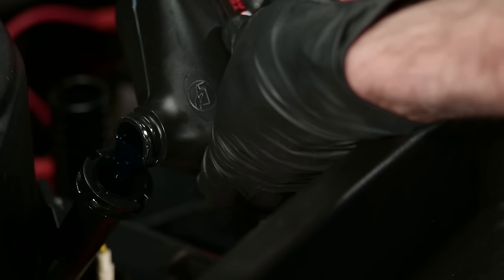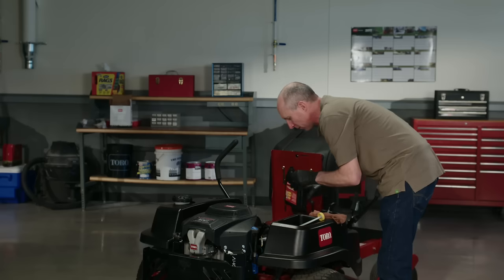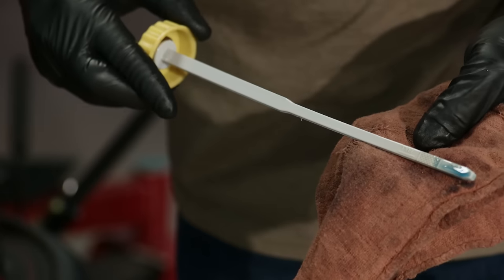Slowly pour about 80% of the oil into the filler tube. Then check the oil level with the dipstick, and carefully add more oil as necessary to bring it to the full mark. That's all there is to it. If you keep your engine oil clean, your mower will thank you.